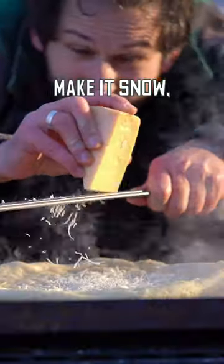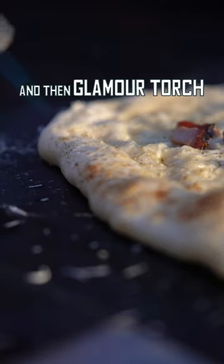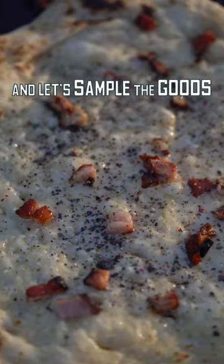Parmigiana — make it snow. And some guanciale, black salt, and some pepper. And then glamour torch the top for a harder crust, and let's sample the goods.